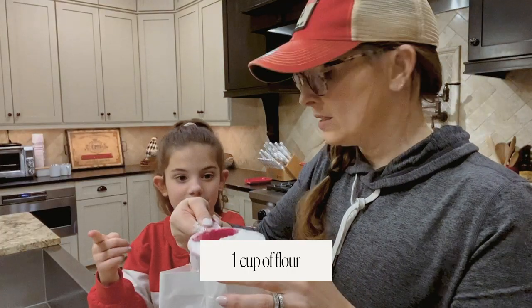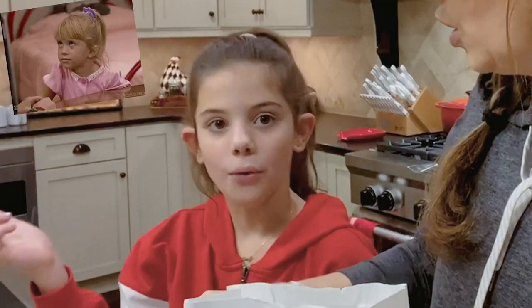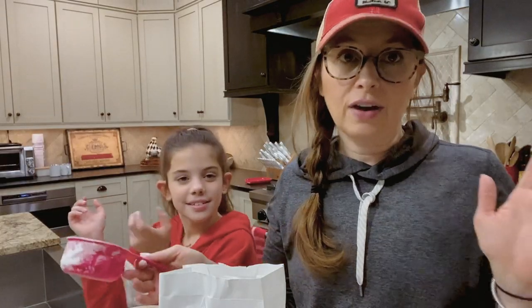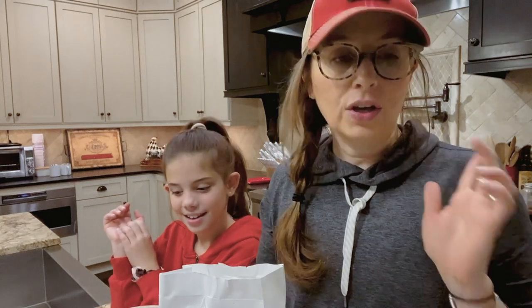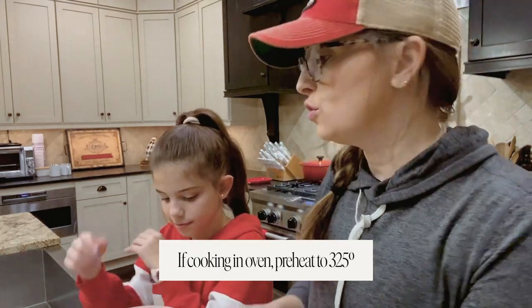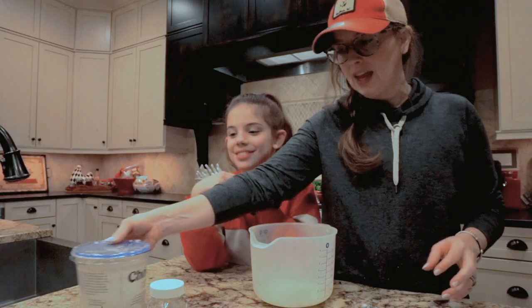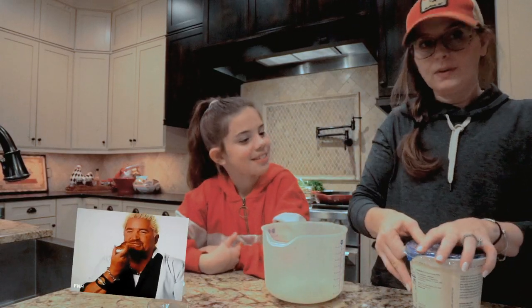We're cooking this in our air fryer. You don't have to have an air fryer — if you're cooking it in your oven you want to preheat your oven to 325. Abby, you can't lick it — it's not cooked yet!